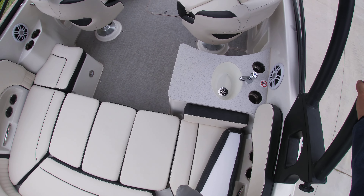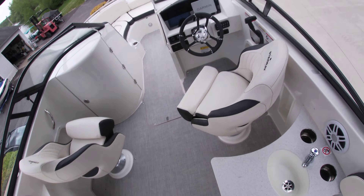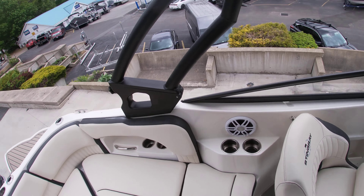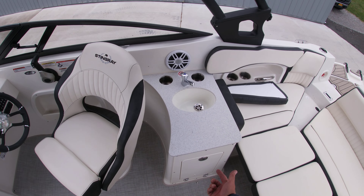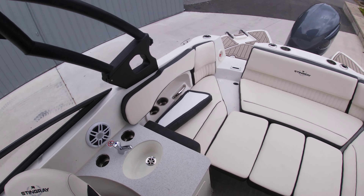You have your fresh water sink here as you walk through. Got a couple cup holders here, storage underneath all your seats, bolster seats, and then access to the sink underneath there as well.